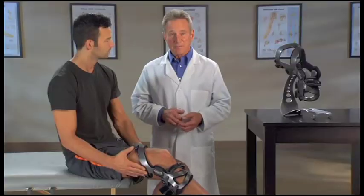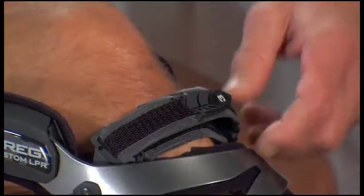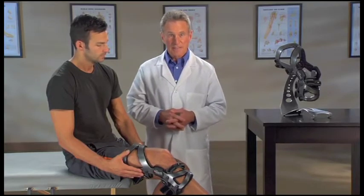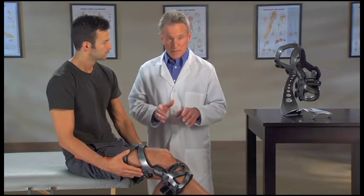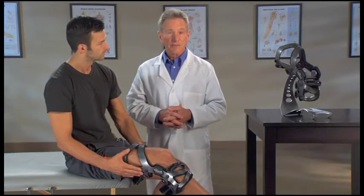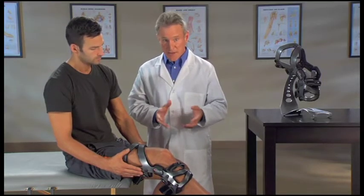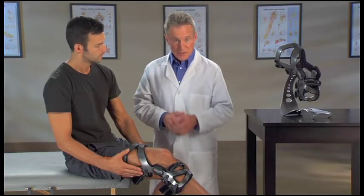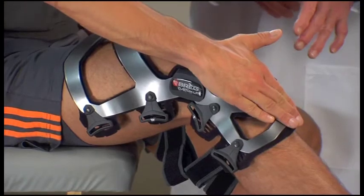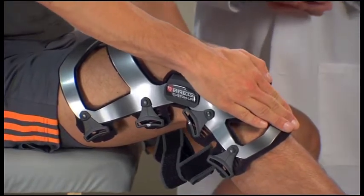Now we'll go through the strapping sequence. The straps are numbered, making it easy to follow the correct order. As you go through the strapping process, make sure each strap is tightened snugly but comfortably and with equal tension so that no one strap is tighter than another. With the brace on your leg, press the shin cuff on the front of the brace flat against your leg and fasten strap one behind the calf.